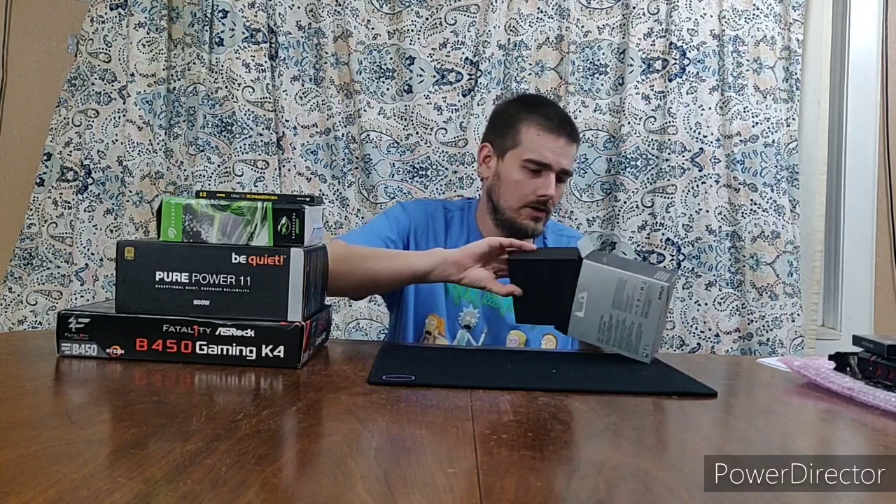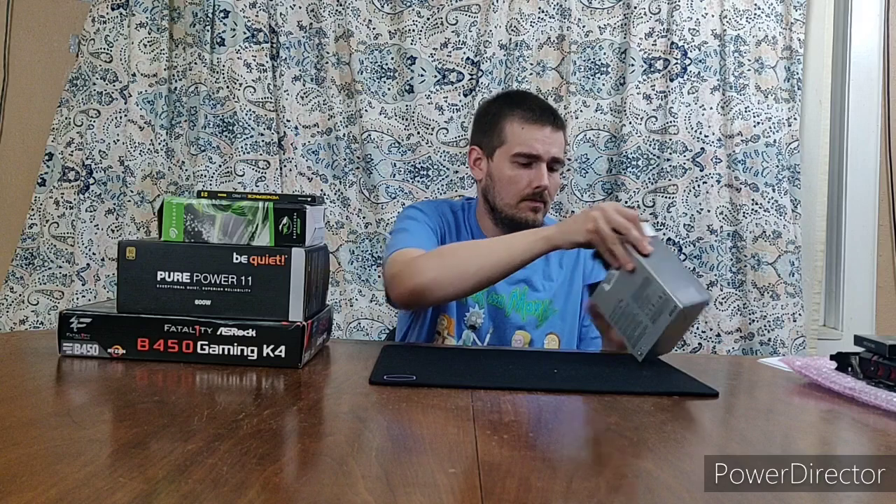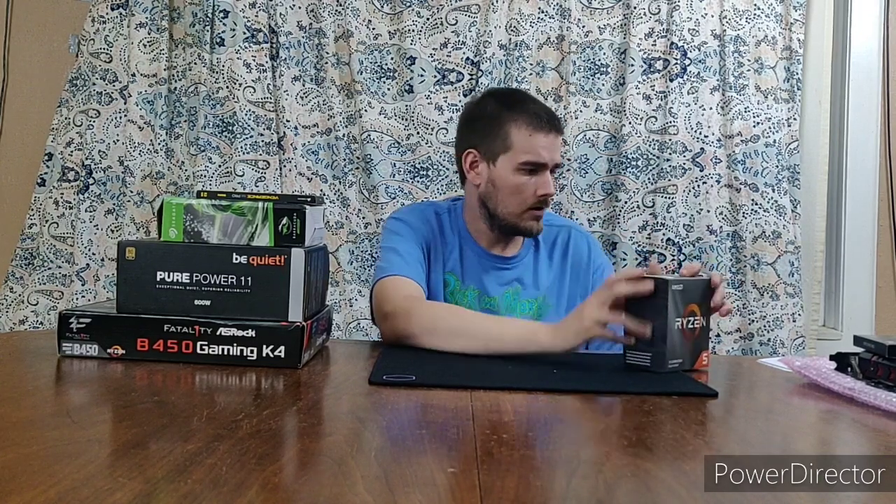I got this from Micro Center, by the way. The CPU was $160 — it was on sale. And I got the motherboard bundled with it on sale too since I bought them together. This is going to be my first gaming PC build ever, and I'm going in completely blind.